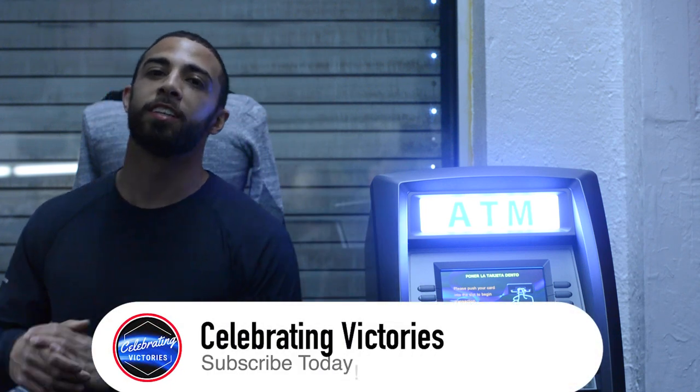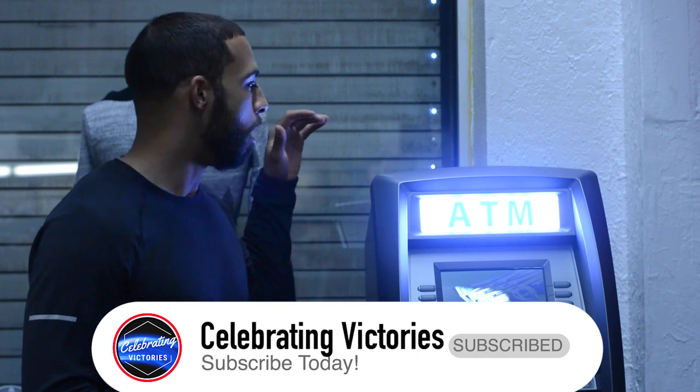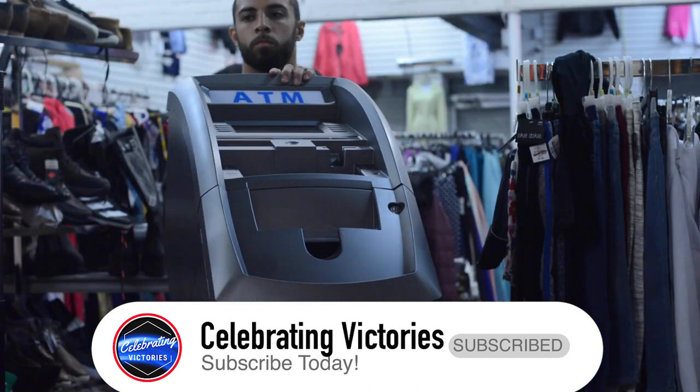Team CV Victory here with Celebrate the Victories. In today's video, I'm going to talk about reinstalling this ATM in this location.